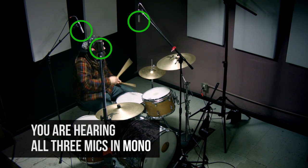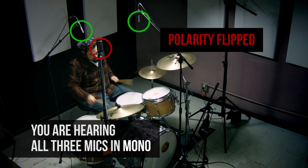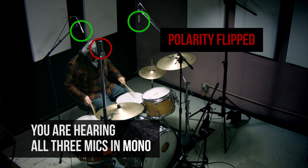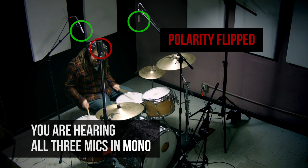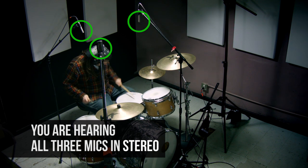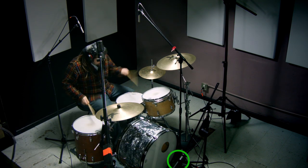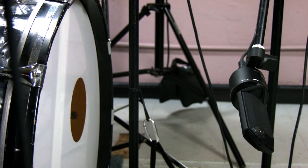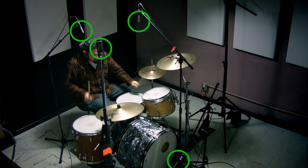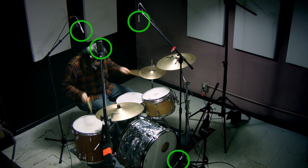Now let's try flipping the polarity of the ribbon mic. The snare is just gone. In mono we can really hear the signals adding or fighting together — in this case it's really fighting one another for that phase relationship with that snare. This technique is really about the overheads, so I'm not using any close mics. But I am setting up a second NTR ribbon mic in front of the kick drum. With just these microphones it actually sounds really great, and adding a close mic is only going to reinforce an amazing foundation of sound that we already have.